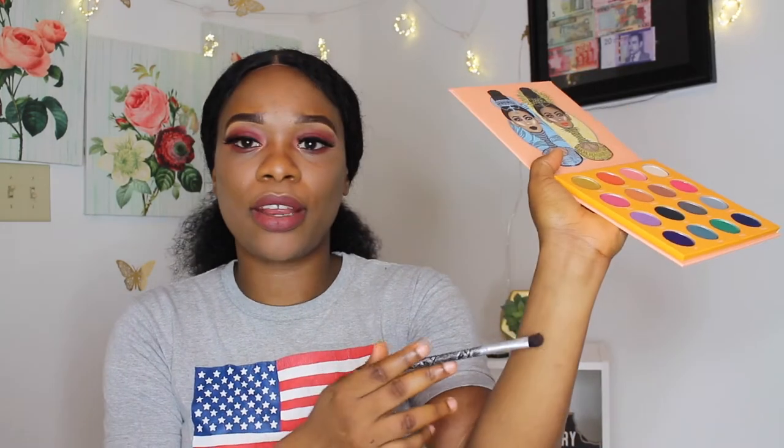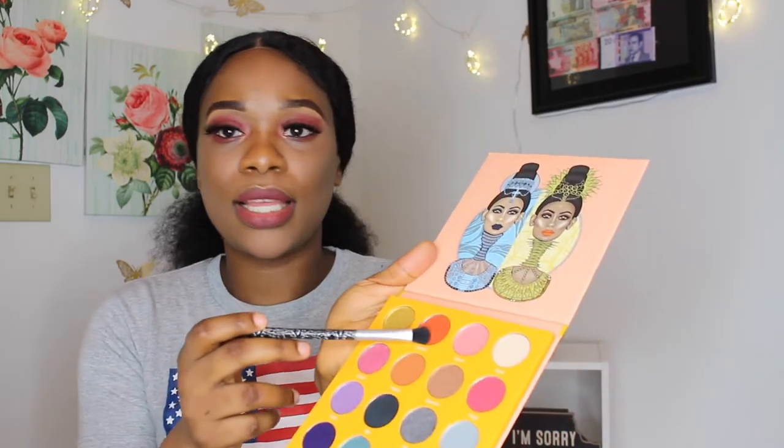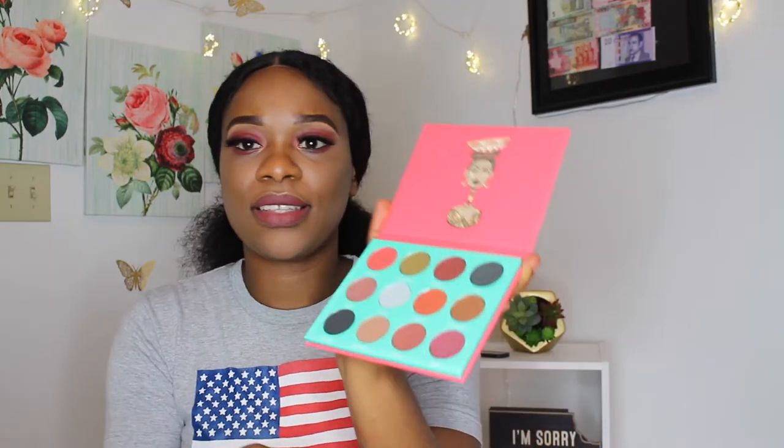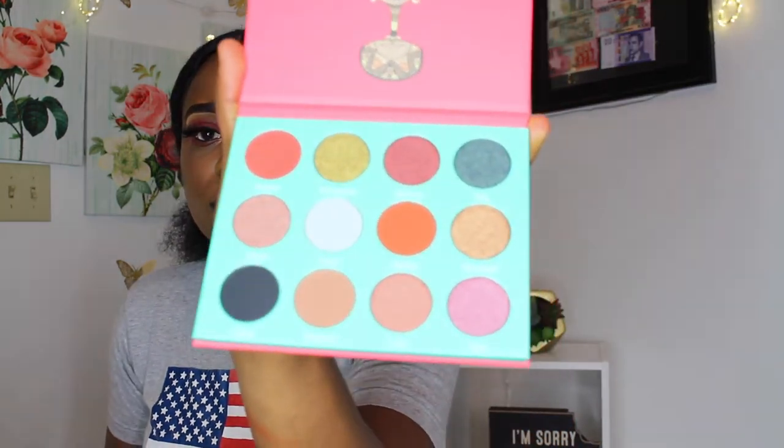I'm going to be putting them right here so you guys can see. So this is it — that is Zakiya, Ife, and Ajah. So that's how it looks. This is the first palette called the Magic Mini by Juvia, and this is the second palette. I seriously love the design — I love the African vibe that it gives.